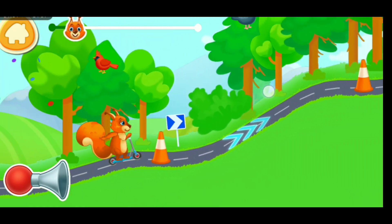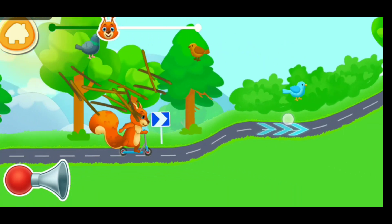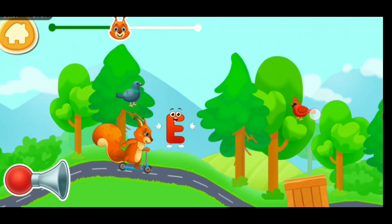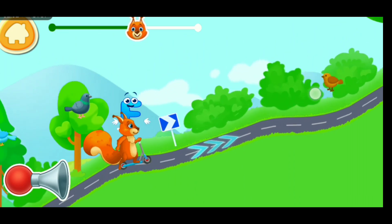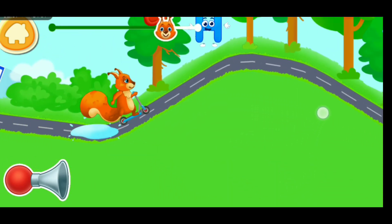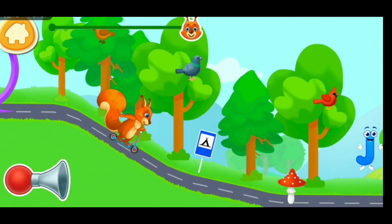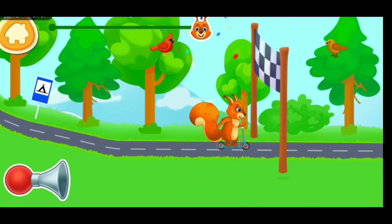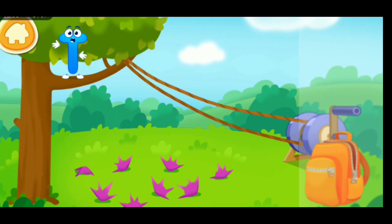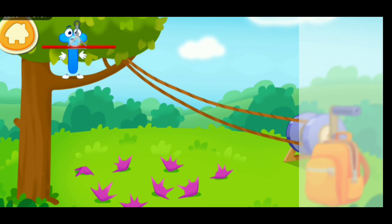Here we go! It's a lot of fun. Hooray! We've reached our destination! Throw the handle! Got it!